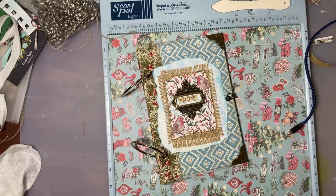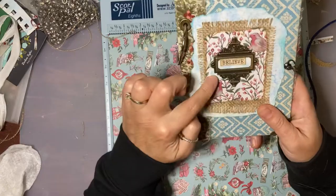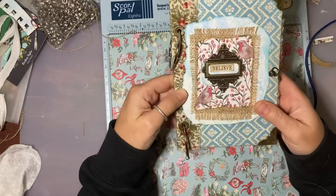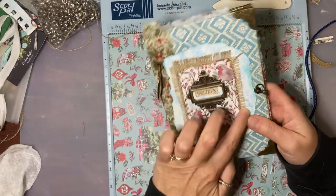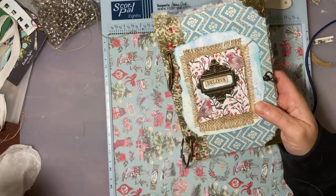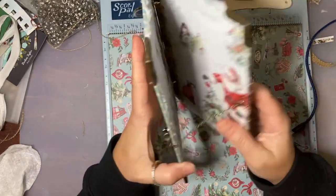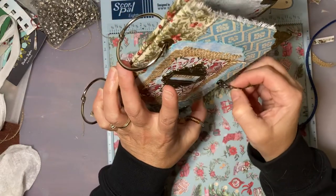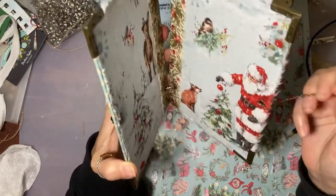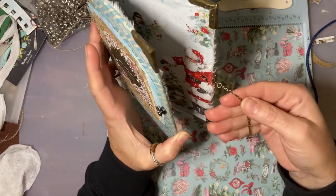Hello everyone, I am back with this Christmas ring binder. I wound up finishing the front and I am happy with it. I'm still considering maybe adding some silver Inca Gold around it, but I haven't decided. I decided I would wait to see if I needed any extra. I wound up doing the closure with a lobster claw hook, and I just used a large jump ring around that bit and attached it with a smaller jump ring.